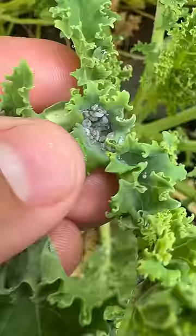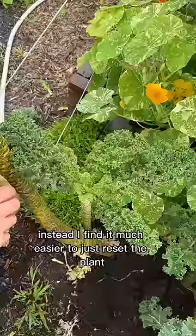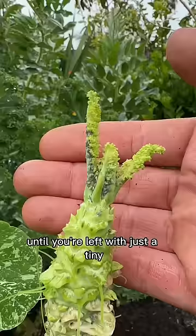Now that we know we have them, let's talk about how to get rid of them. You can try treating it with pesticides, but I find that doesn't really work. Instead, I find it much easier to just reset the plant by removing all of the outer leaves until you're left with just a tiny little core of baby leaves.